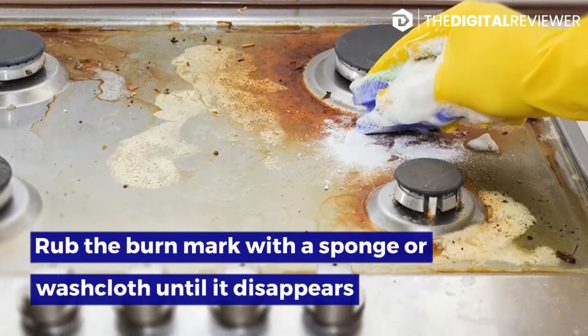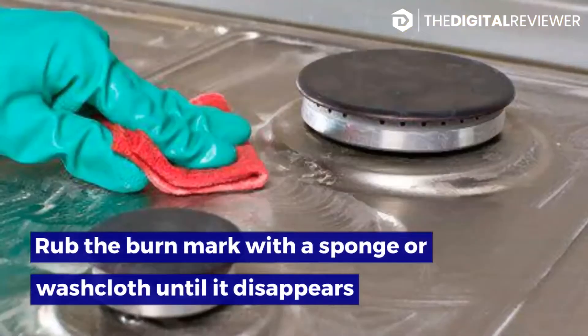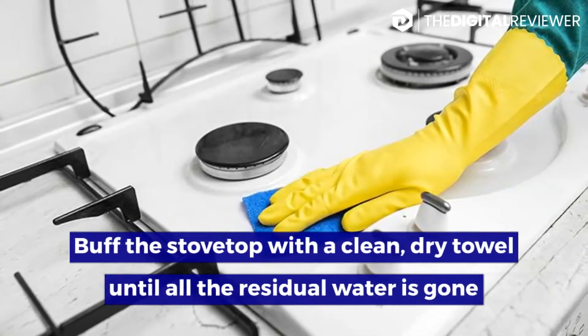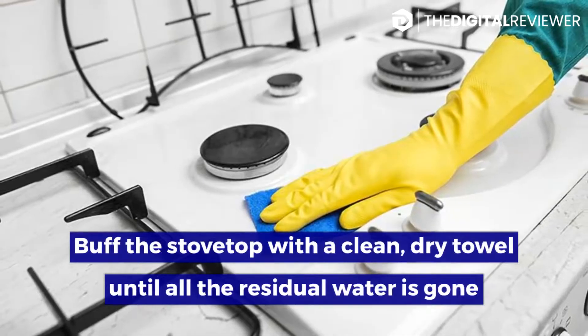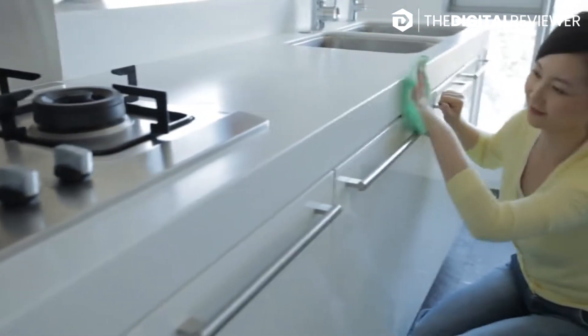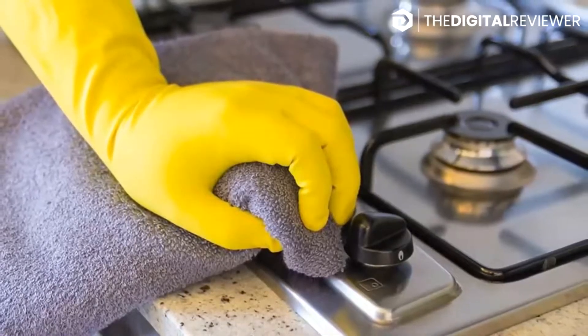Rub the burn mark with a sponge or washcloth until it disappears. Wet the sponge or washcloth and wring it out so it isn't dripping wet. Buff the stovetop with a clean, dry towel until all the residual water is gone. After scrubbing the scorch marks away, thoroughly wipe down the stovetop with a fresh, clean towel.